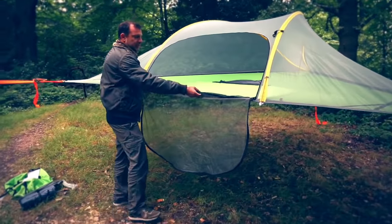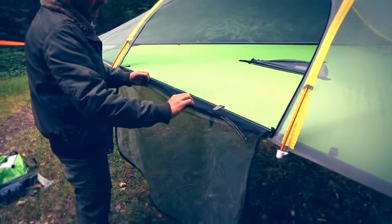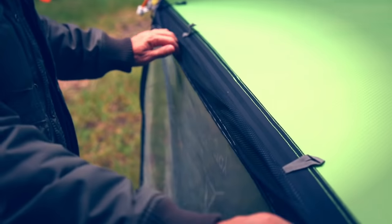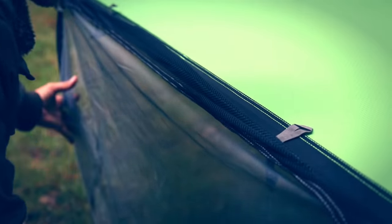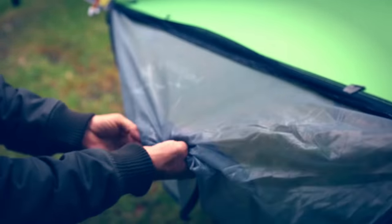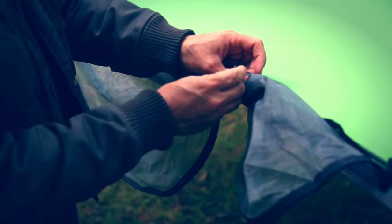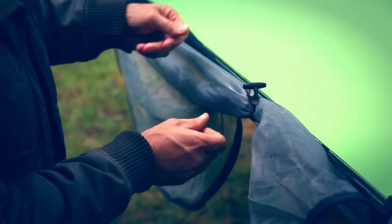There's a mesh here which protects the insect mesh of the door from abrasion when you get in and out of the tent — it just hangs over the door. The door can also be rolled up and fastened out of the way with the toggle and the loop.